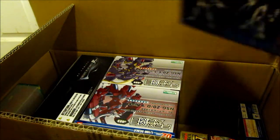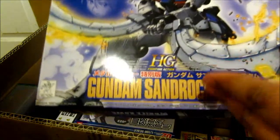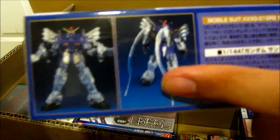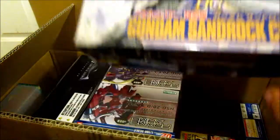And also right here is another one from Endless Waltz — this is the Sandrock Custom. This is also the clear metallic version.